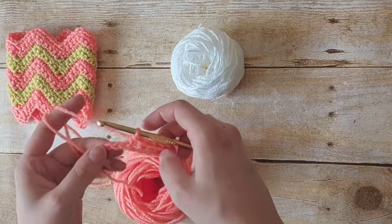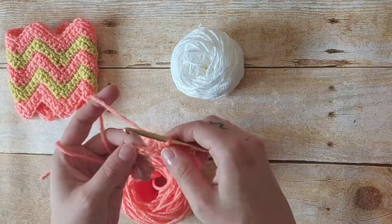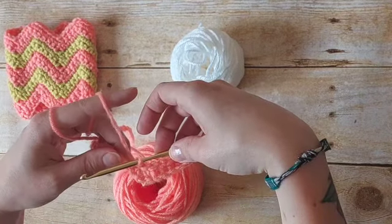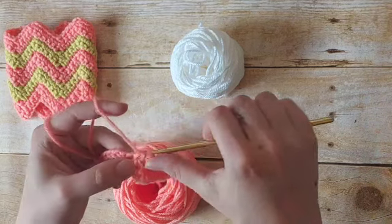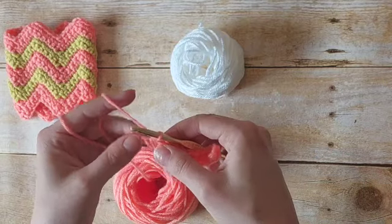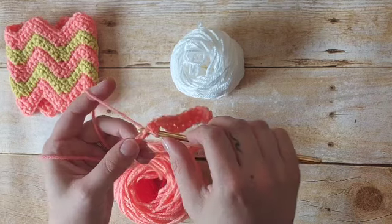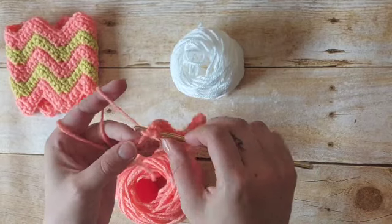Now to make our first zag — we'll call the low points zags and the high points zigs. To make our first zag we are going to skip two chains: one, two. In the next four we are going to place one single crochet. You can already see how skipping two is creating a point and changing the direction of the yarn. We'll work four single crochet across. And in the next chain we're going to be making our first zig — our first peak — placing three single crochet into that same chain: one, two, three.